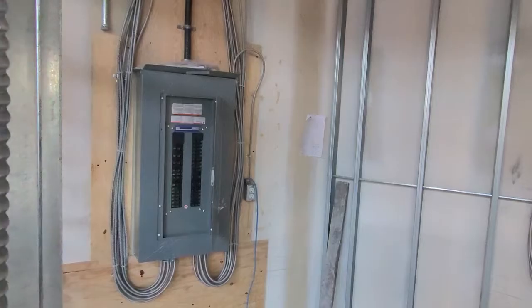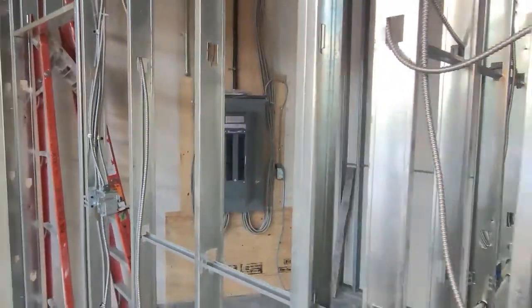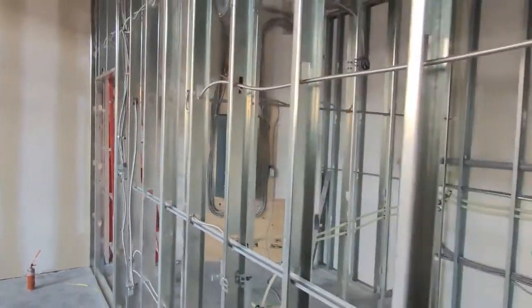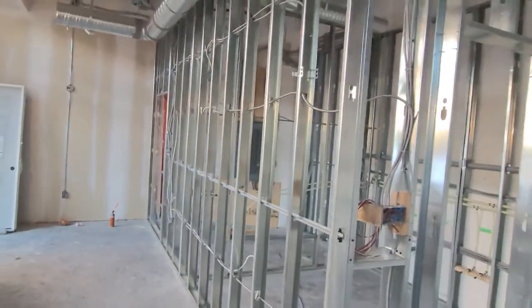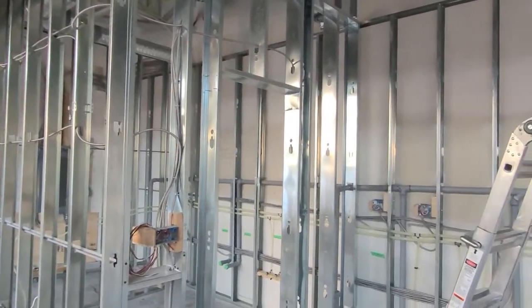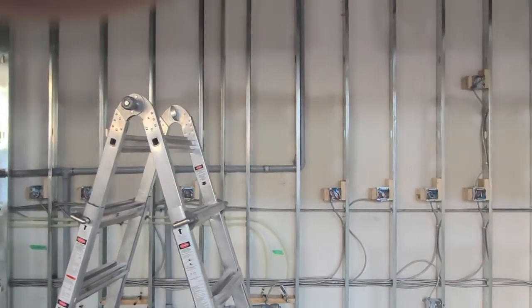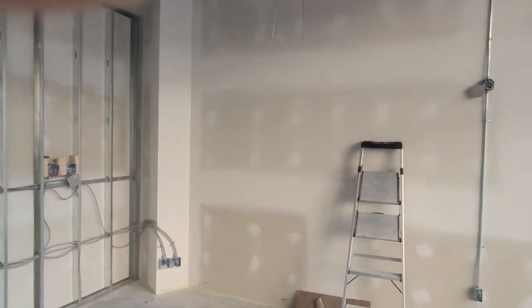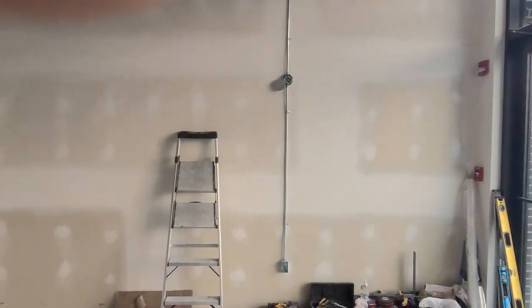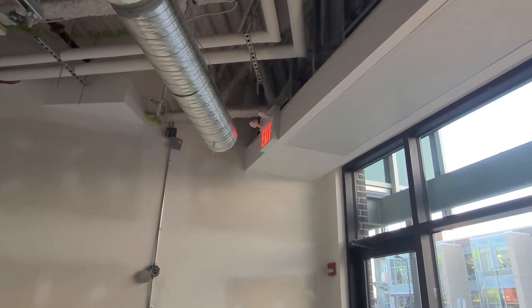For commercial setups, you cannot use Lumex cable anymore. You either use armored cable — also called BX wire — or run EMT conduit. For a smaller commercial setup like this one, it makes more sense to run BX wire because there are receptacles, appliances, lights, and switches almost everywhere, so you just pull the BX wire wherever you need to go.